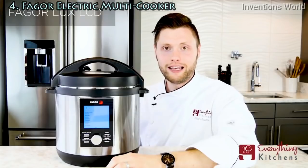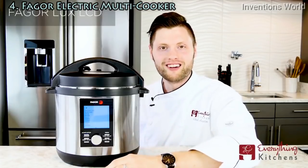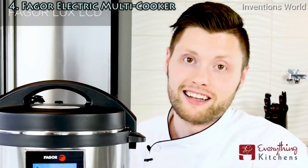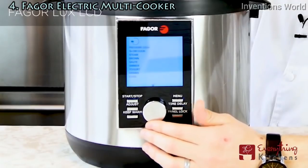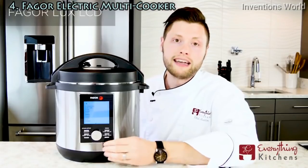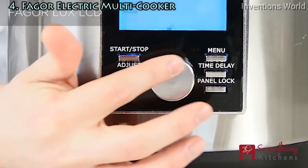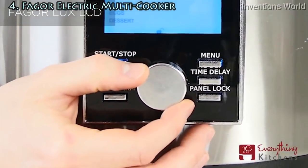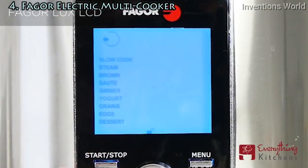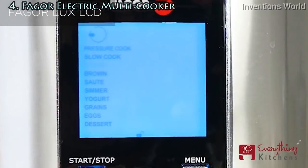If you're looking for an intuitive and easy to use pressure cooker, the Fagor Luxe LCD is the one for you. My favorite thing about the Luxe LCD is its LCD — it is very easy to use. There's a nice dial that lets you choose whatever program you want, with easy to press buttons so there's no confusion. The dial and digital display made this Fagor the easiest one we tested, and it's easy to tell when it's cooking.